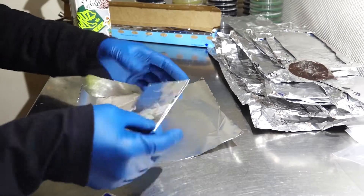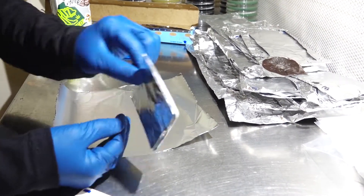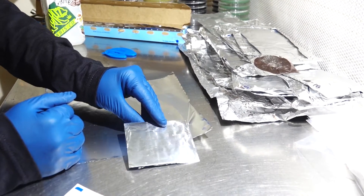There you go — that is the first spore print nicely encased in aluminum, looking very crisp and very clean. That will prevent anything from getting inside and contaminating our print.